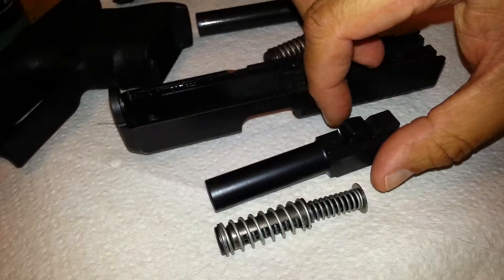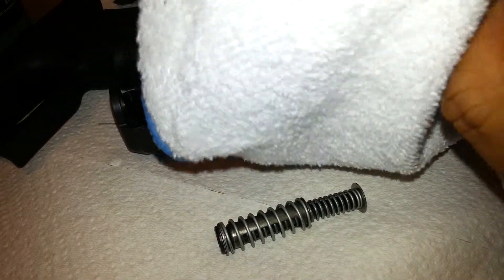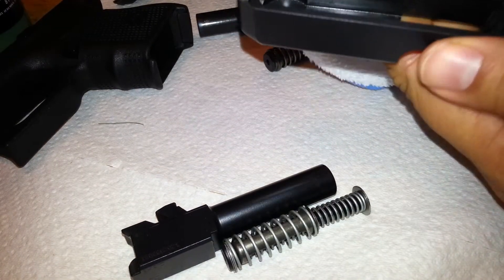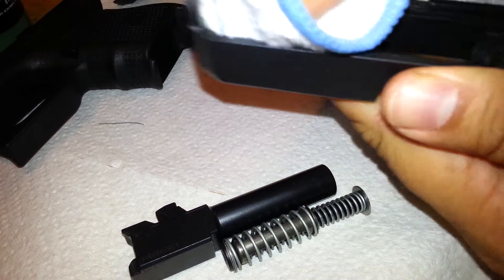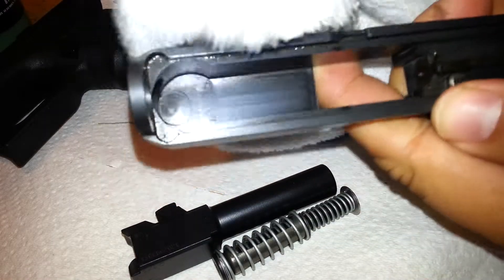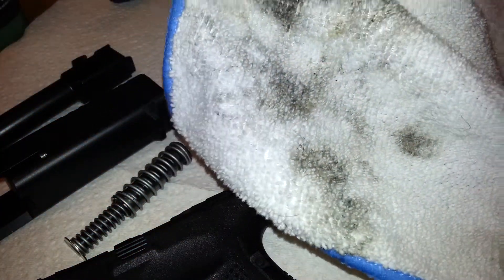So here's a perfectly clean microfiber rag, and all I've got to do is just take my parts and wipe them down. Now see all the dirt that's coming off of here? I'm going to skip forward to another part, but I'm basically going to wipe down all the parts. Okay, this is all the dirt that came off of my Glock 26.